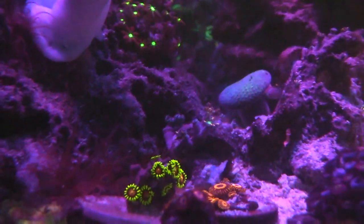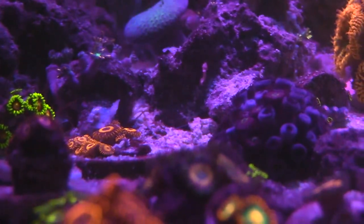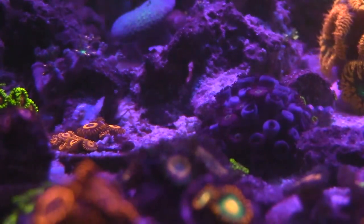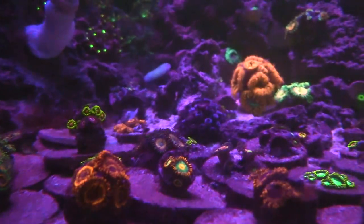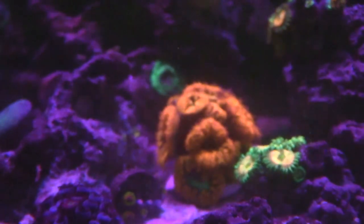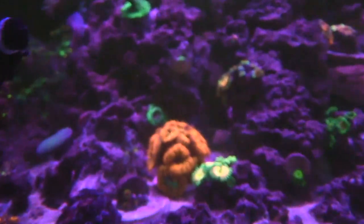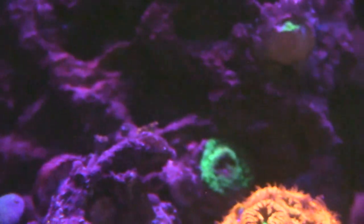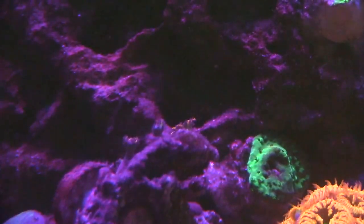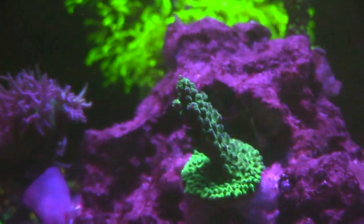I want to show you these zoas I picked up from Javier - showing how they look at night, they look pretty cool. Everything else is doing good - the Gatorades are right there. I got two heads on them now, when I got it it was just one head. The blastos I picked up from him are also doing good. I'm hoping the center stays dark blue and doesn't turn green - but if it does, no worries. This piece right here is part of an SPS from Reefer's Garage - it encrusted on the plug, so hopefully it takes off in a couple of months.